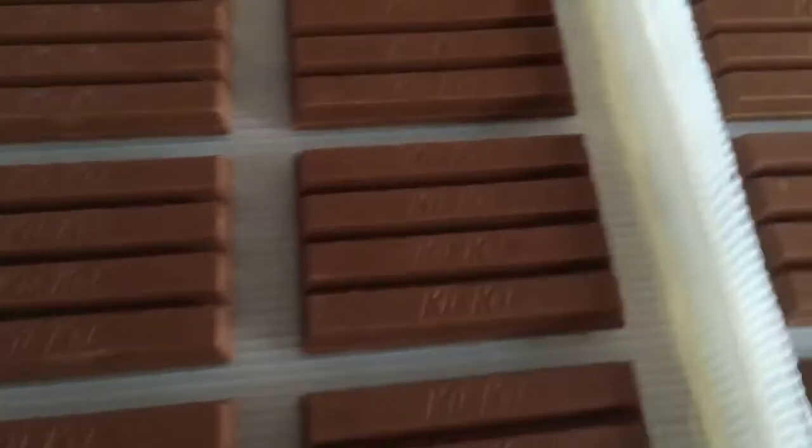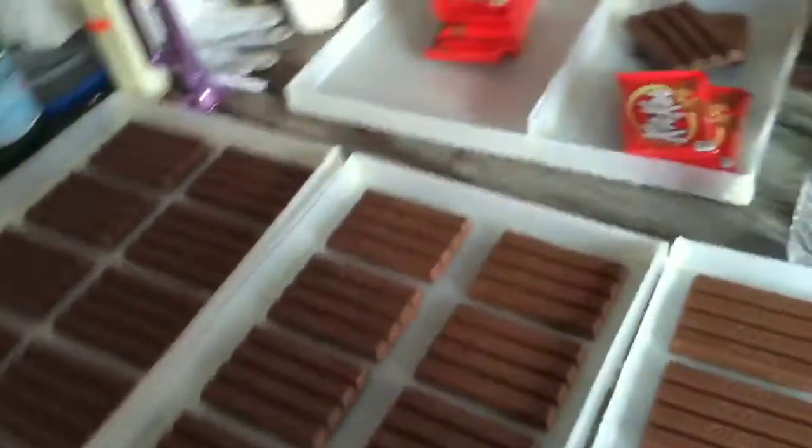I'm not gonna have the measurements in the description because I don't want you attempting this. Then what I did was I glued them using corn syrup and melted chocolate after I glued them down.